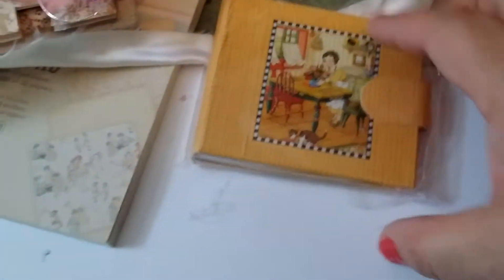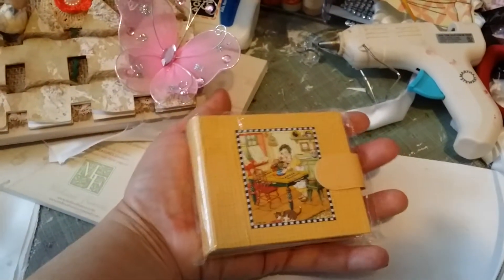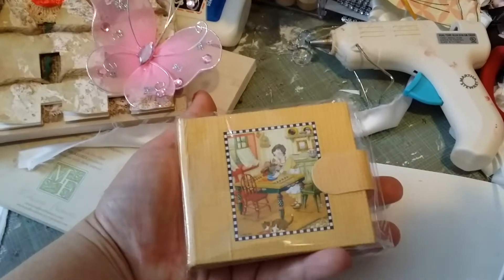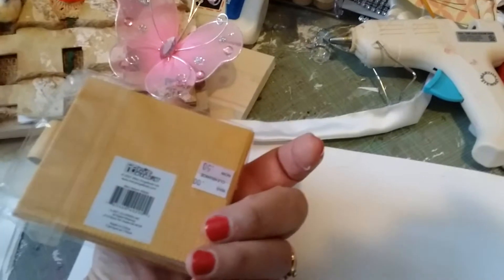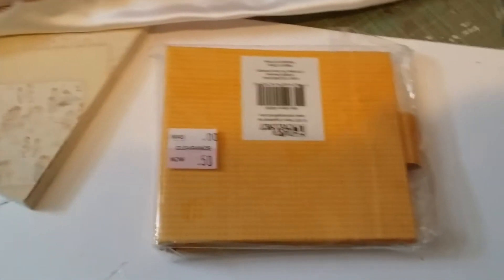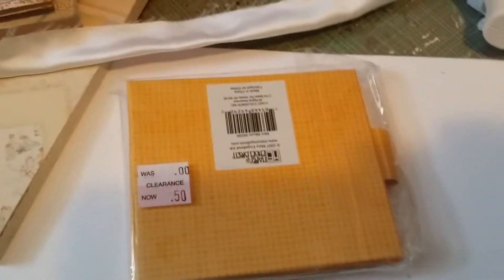A while back, Michael's had these albums and you can see how little they are sitting in my hands. They had them for — I think it was 50 cents. I bought more than a few of those and started making them for my friends and family.